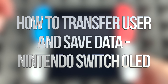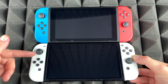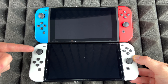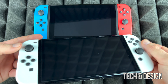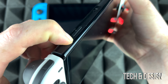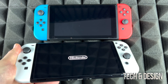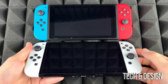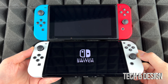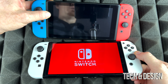In today's video we're going to transfer your information from one Switch to another. This is the brand new Switch that just came out and this is the older version. We're going to transfer everything over. Here's our brand new Nintendo Switch — we're just going to turn it on. The power button is on top, same as your old Switch. We might as well turn the old one on too.